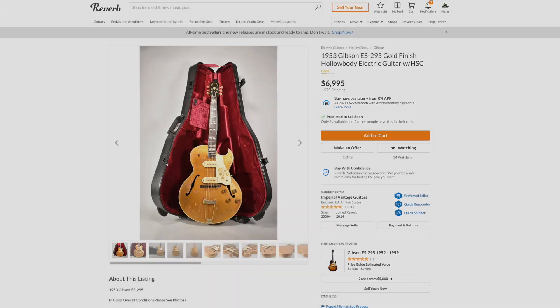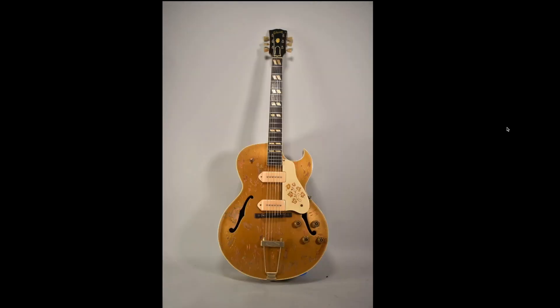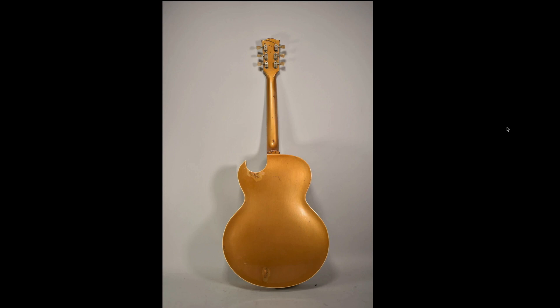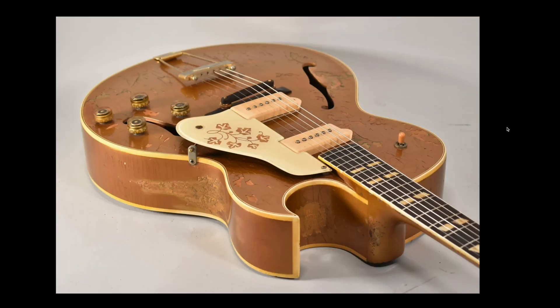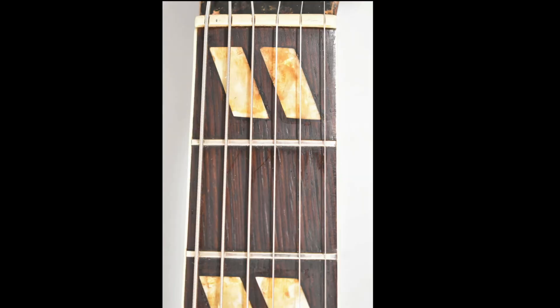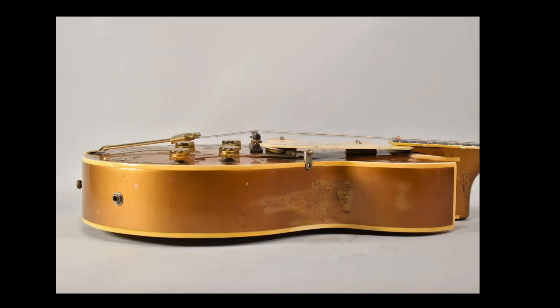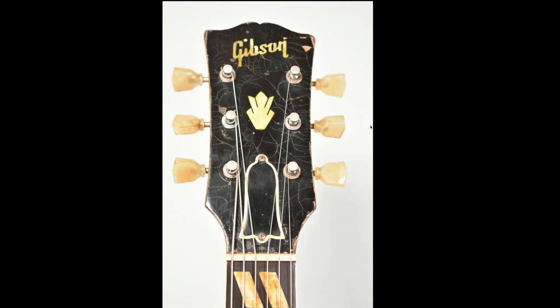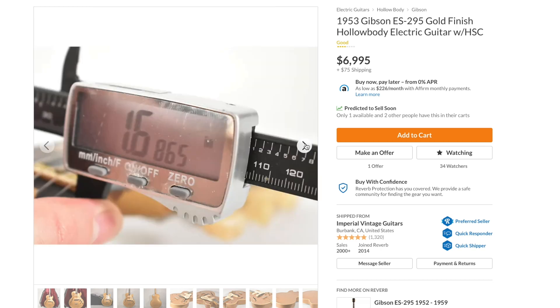Since we're talking about the '50s, let's check out this ES-295 — I always love seeing these things — in absolutely beat condition. Unfortunately it just looks like it wasn't taken care of, but when you find one that's been played, you know why people played these things. This one's been given the Scotty Moore tribute look — one of these days I need to review my Scotty Moore signature ES-295. A lot of the wear doesn't look like play wear — it looks like humidity or maybe a fire. Somebody's put a new nut on it, but the action actually looks pretty darn good. They're asking $6,995, which I think is a bit extreme for the condition.